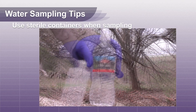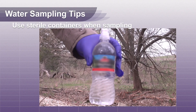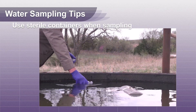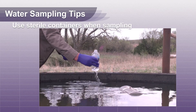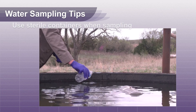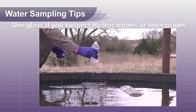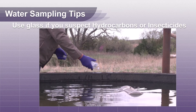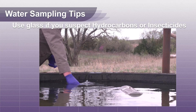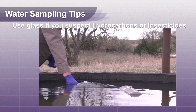If a sterile container is not available, you can use an unopened quart water bottle purchased from the store. Dump the contents out and rinse twice with the water to be sampled, then take your sample. If you are testing for hydrocarbons or insecticides, using a glass mason jar is best. Use aluminum foil under the lid of the mason jar to prevent contamination from the lid.